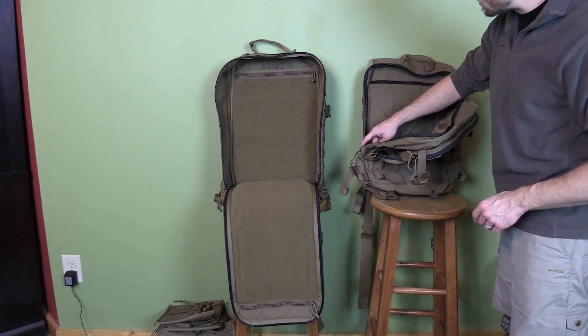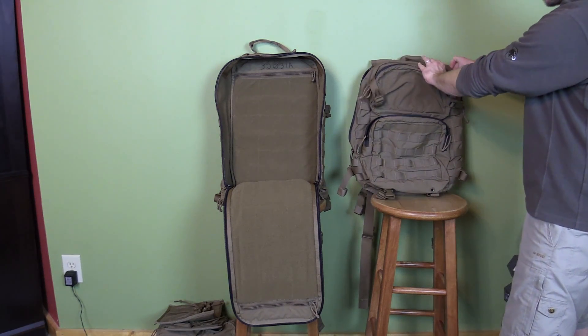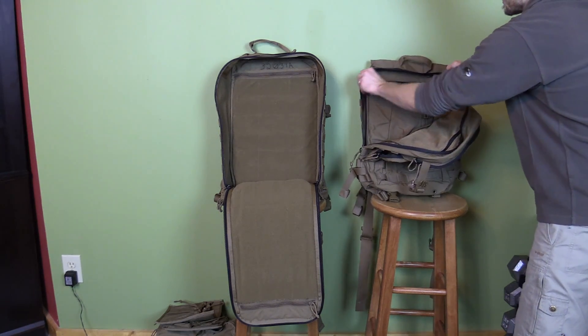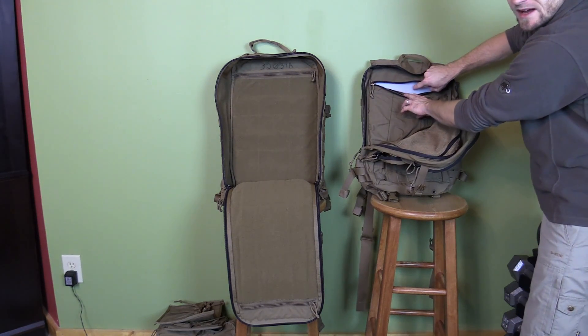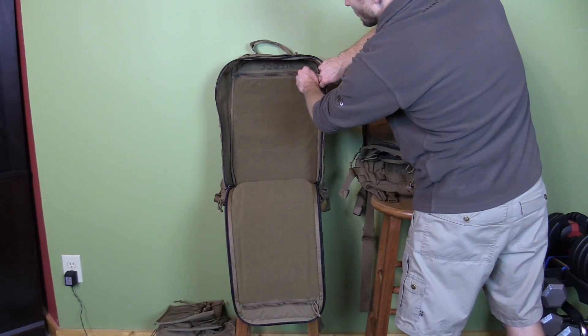With the assault pack you have a long zipper on one side and a short zipper on the other side — the lid does not fully open all the way down. Because of that, on the inside you have a zipper that gives you access to the plastic frame sheet. You have the same thing with the Corman pack.